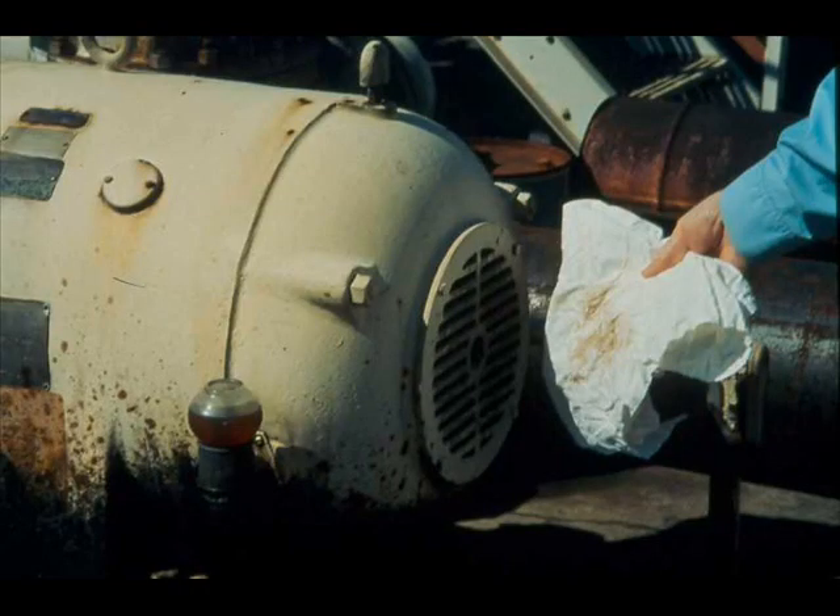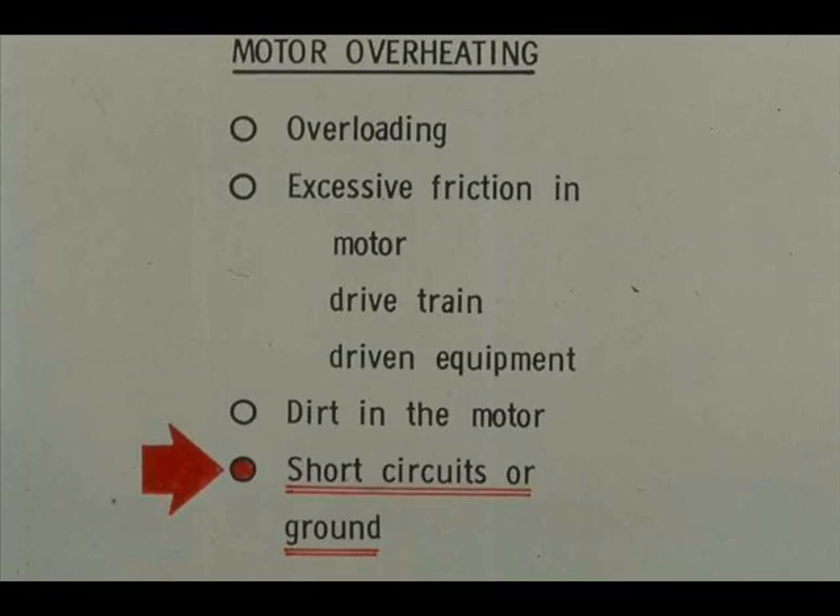Another possible cause of overheating is dirt in the motor. You can usually detect this condition by the presence of dirt in the ventilating air. Where a motor is equipped with filters, dirty filters can also cause overheating. Cleaning of motor or filters should be done by trained, authorized people. Short circuits or grounds can also cause overheating — finding and correcting these troubles must be done by trained, authorized people.